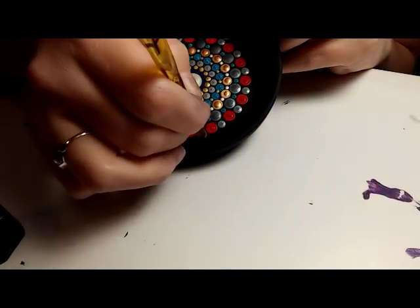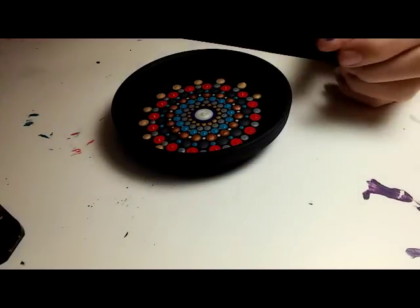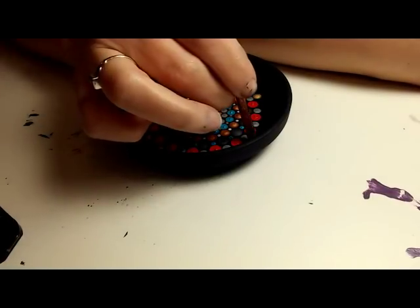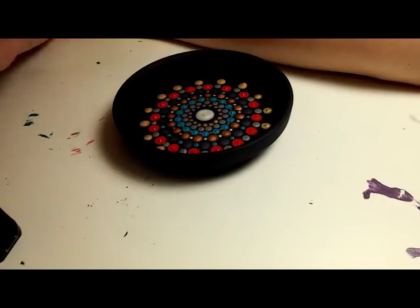Now I'm hitting the edges, so I can't go any further out — this will have to be the last row, unless you work up the size, which would be just as well. I just didn't on this particular project.